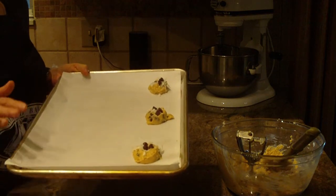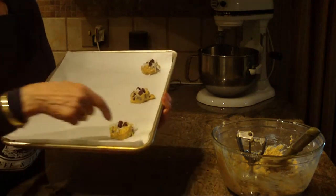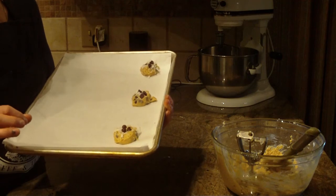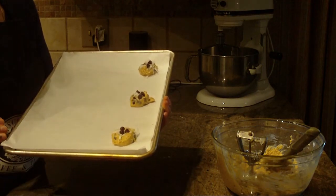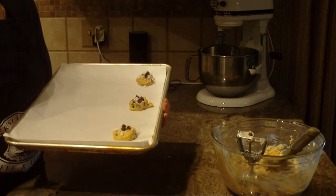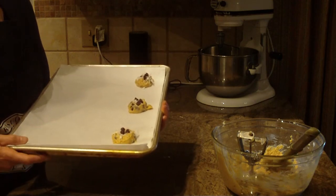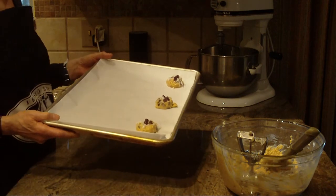Put them in the oven at 350 degrees and it takes anywhere from 12 to 14 minutes. When they bake up, the edges will turn a little bit golden brown, but the rest of the cookie will stay more of a light golden brown. If you bake them too long they become extremely dry and you probably aren't going to like the taste of them.